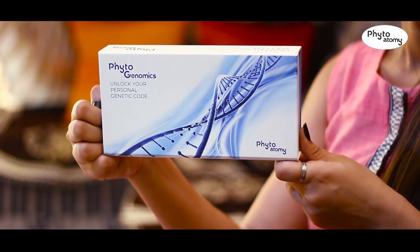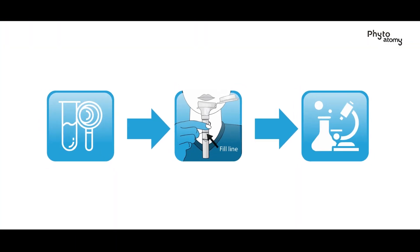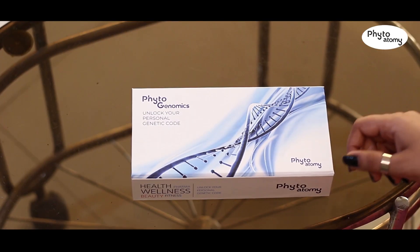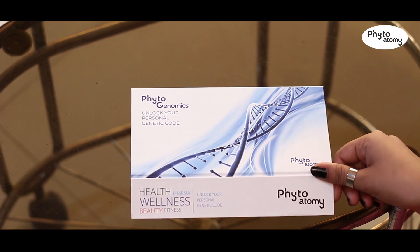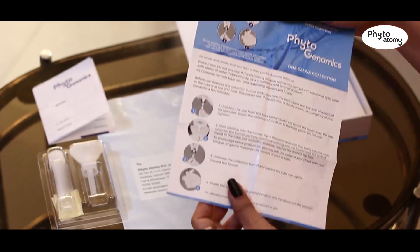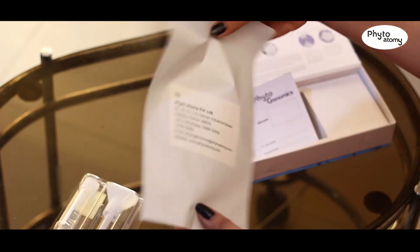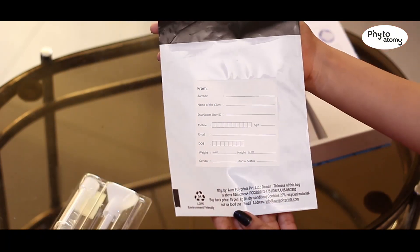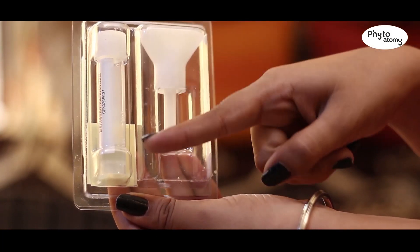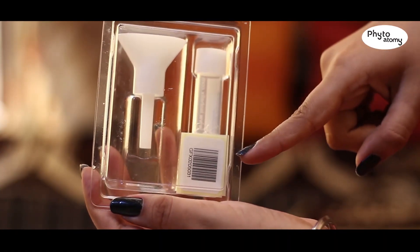Welcome to Phyto Genomic. This video will give you simple step-by-step instructions on how to collect your saliva specimen. Your DNA saliva kit comes in a box which contains an instruction manual, patient consent form, a non-returnable self-addressed shipping bag, one saliva collection tube with a cap, one funnel, and one barcode sticker.